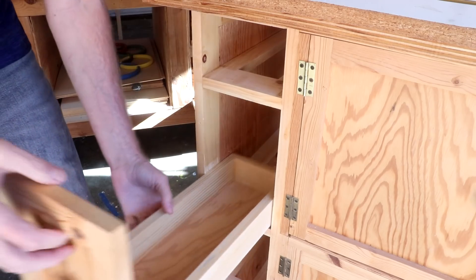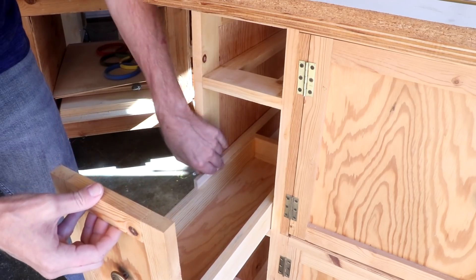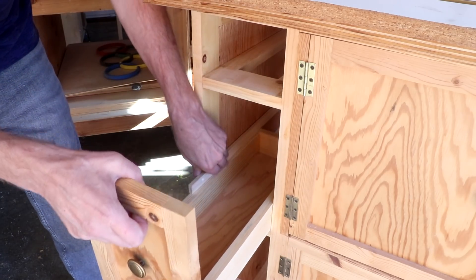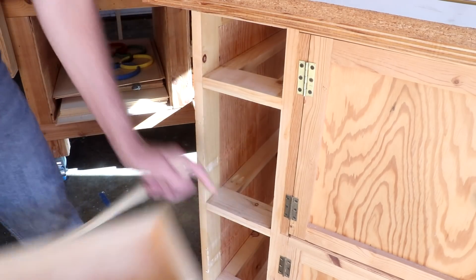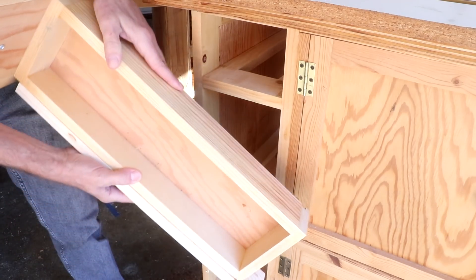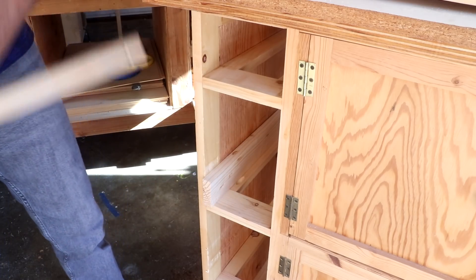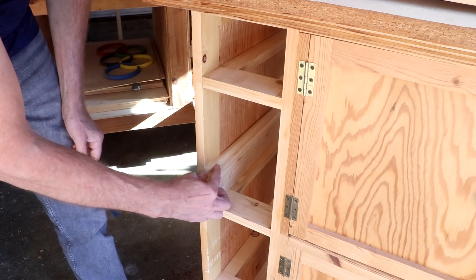I thought I might be able to use the drawer itself to help me line up where these runners go, but it's too cumbersome with the drawer face in the way. Plus that probably won't give me enough room between the runner and the bottom. So instead I cut out a spacer piece just slightly higher than the sides of the drawers to give a little wiggle room, then set it in so I know the runners will be parallel and even from front to back.